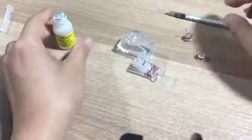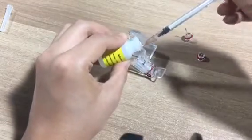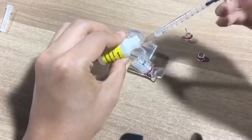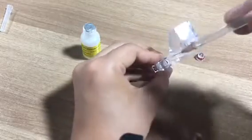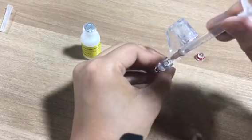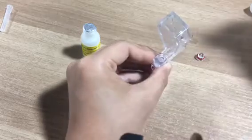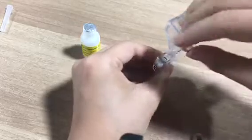Then we use a syringe to take out some reference electrode solution. Then we add here first. Please take care — do not poke the membrane. When it is near the surface, just close it.